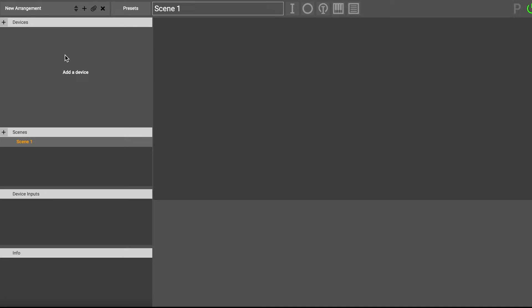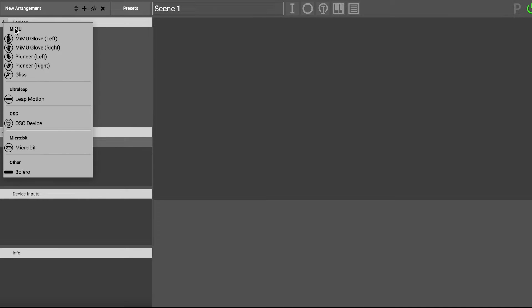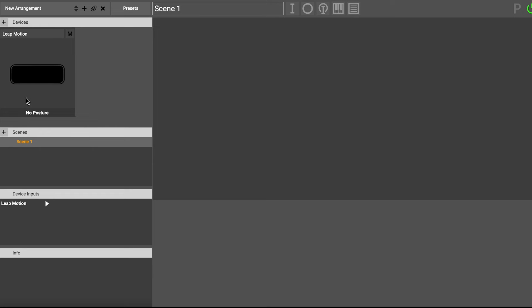The first thing you're going to want to do in Glover is add your device. I'm going to go up here where it says devices and hit this plus button, and I'm going to add Ultraleap's Leap Motion controller because that's what I'm using for this tutorial. But as I've said, it really doesn't matter what you're using, so you should be able to follow along. If you've got your device here, you can look down at the device inputs panel, and this will tell you what all of the device's inputs are.